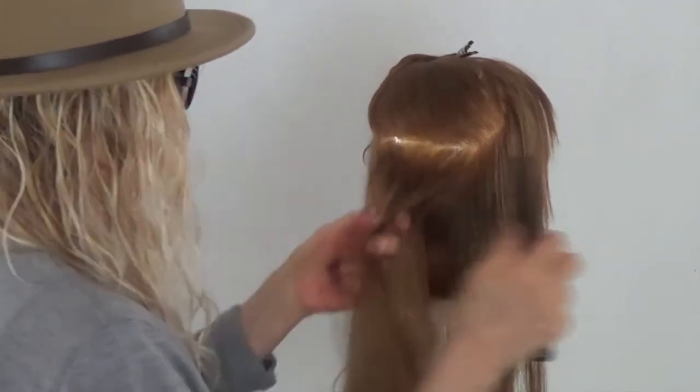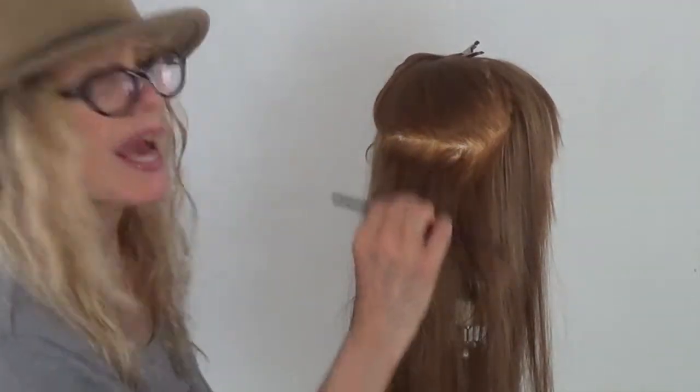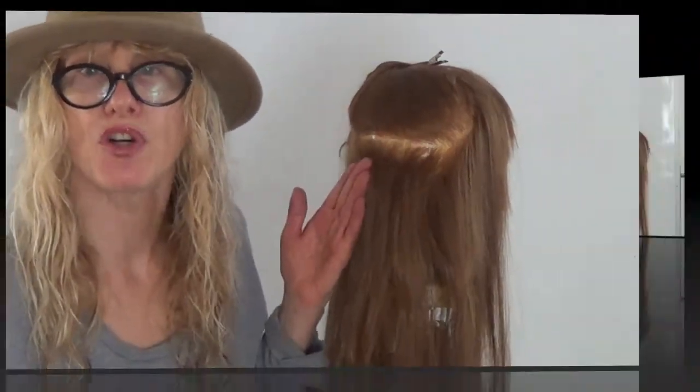You want to have a really tight base. When it's time to comb this out, you start at the bottom and work up so you won't be ripping any hair. This cannot damage your hair.